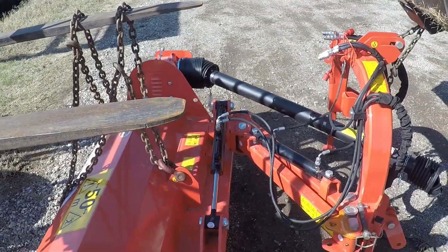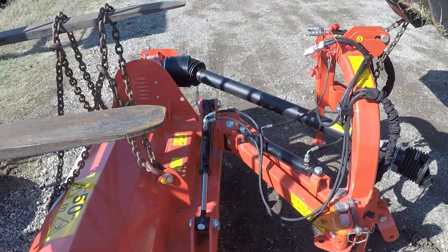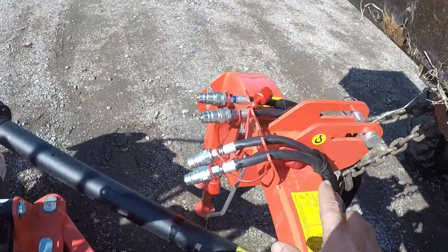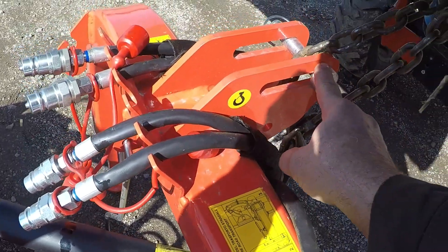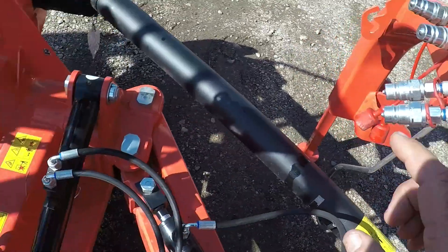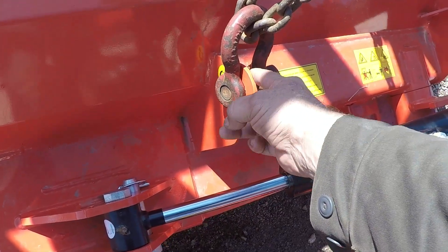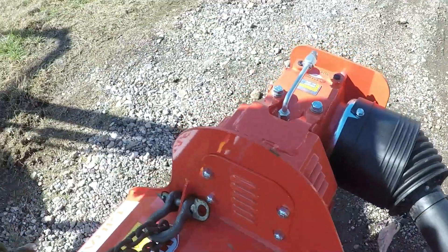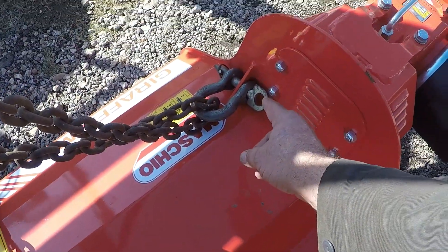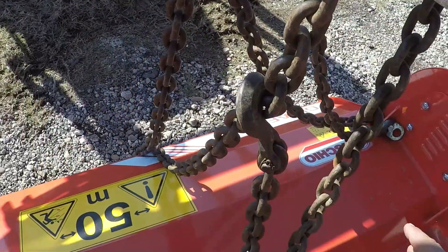I'm going to show you where to hook the mower up to raise it off or on a trailer. You can see we got a hook here assembled and I've got the chain wrapped around the top link pin, and right here we have a lifting eye with a hook there. We got a clevis here — you could probably just hook it with the chain. And then back here in this corner I took a clevis and I've got a chain here and we just looped it around to keep it stable.